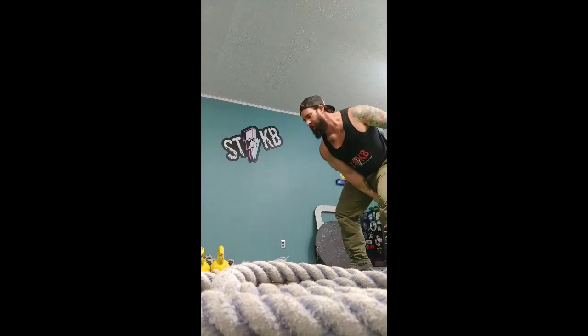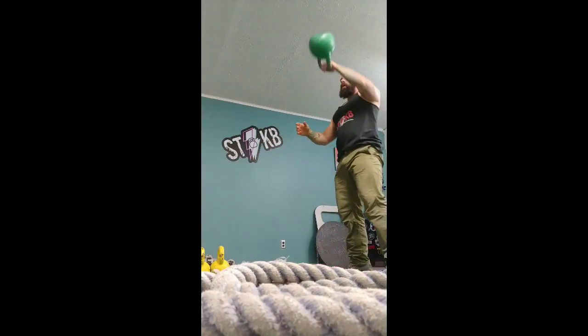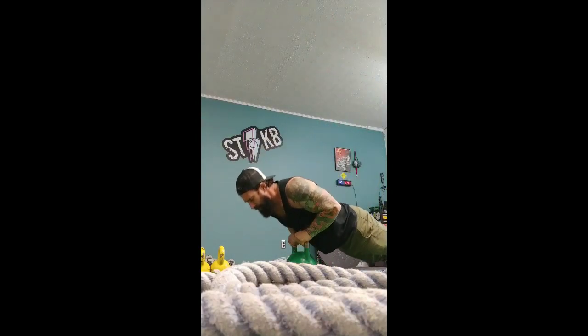I like to call this simple kettlebell workout the Flying V. Because what happens is, the bell's going to be in the center, and it's going to come up and out to the side — hence, a V.